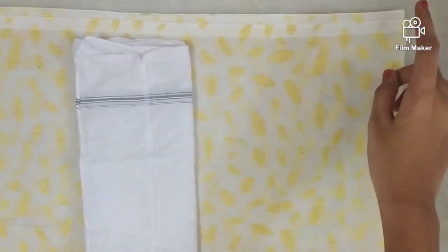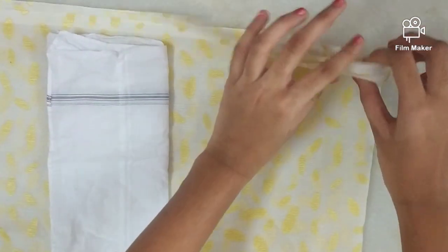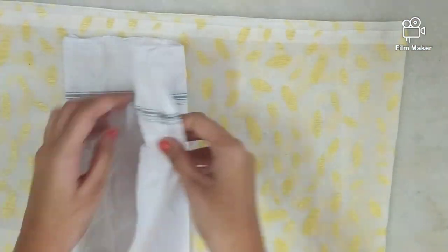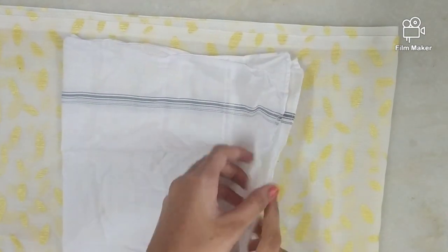Now we are moving to the end where you don't find any openings — this is the folded part. This is the folded part, not the opening side.